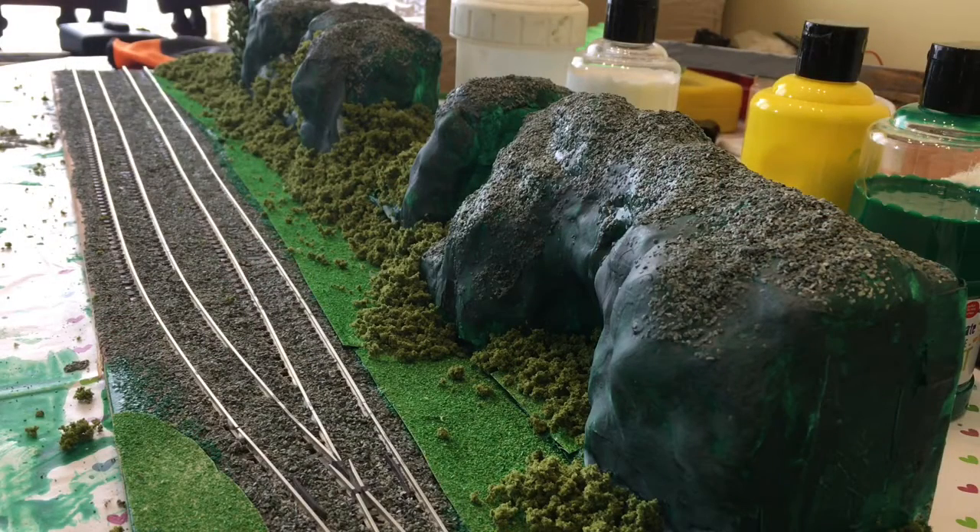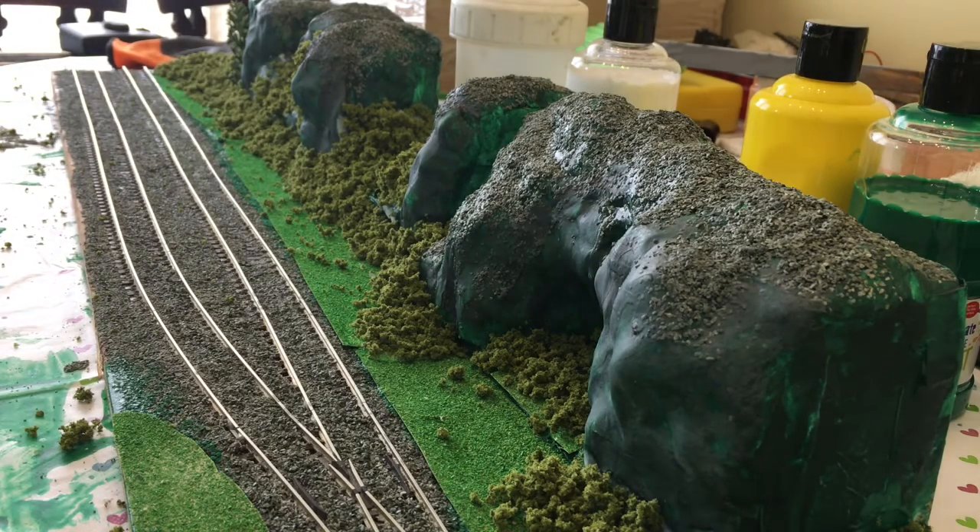As you can see now, the flock has been added to the boards and it really has given it a good section of detailing. I've only used about a quarter of the jar for this one board, which is good because I can use that for other projects. The glue is going to be drying, but in the meantime we're going to be getting the scenic background prepared. Let's get the back board and get the scenics done.